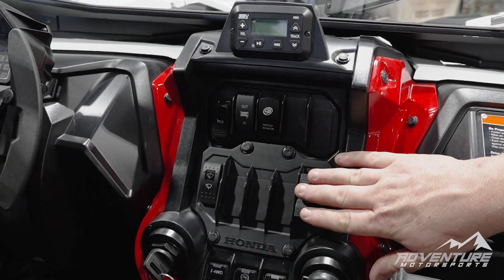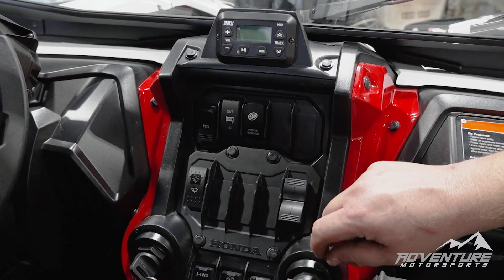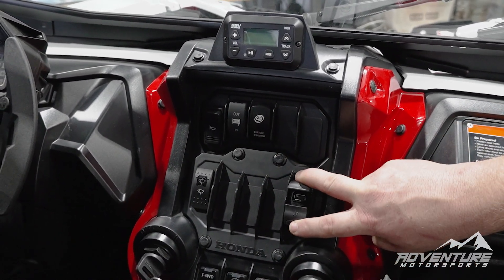We've got our switch panel in here. We've got our horn switch, winch switch, switch for the particle separator, run your wipers, and some USB charging ports.